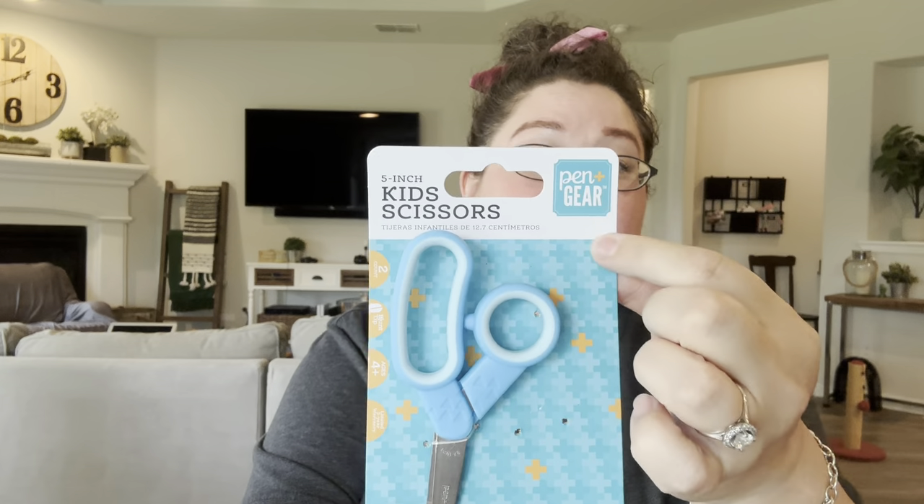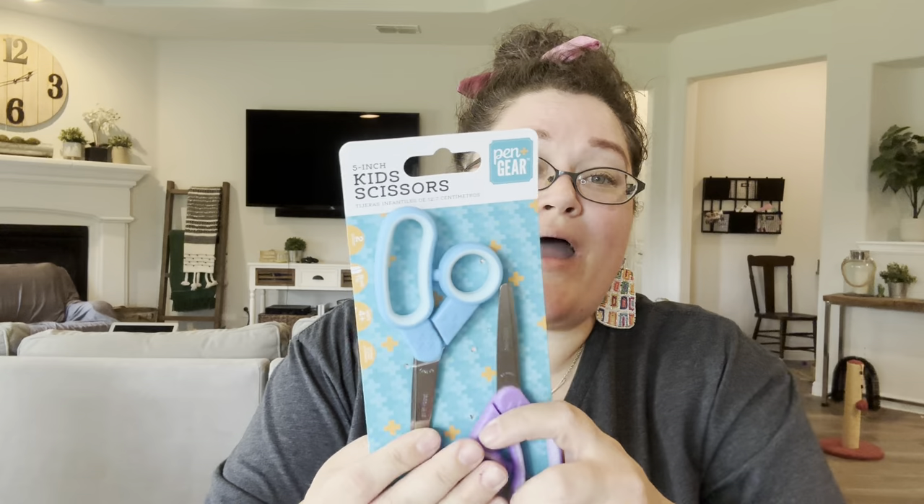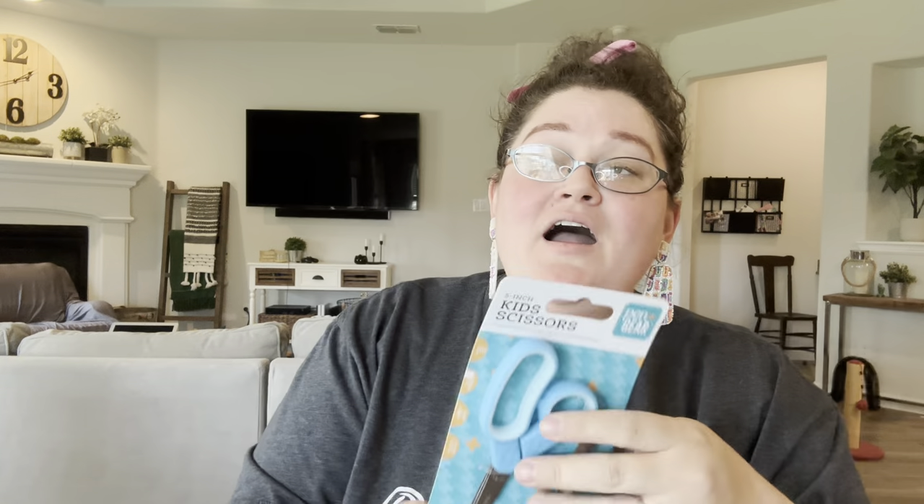The next thing I include are scissors. You can get them from Pen and Gear — the two packs come in pink and purple or blue and green and are $1.47, or you can get a single one for 74 cents. It costs the same either way. The ones at Target cost exactly the same with different colors and equivalent quality. I went ahead and picked them up at Walmart since I was already there.